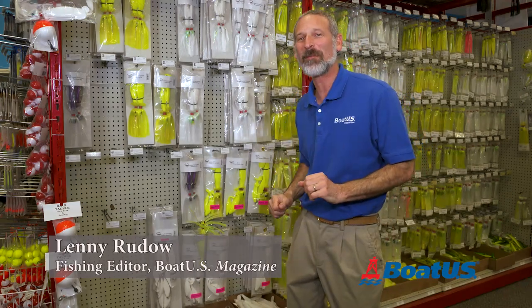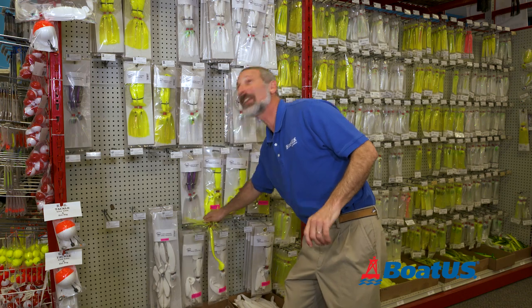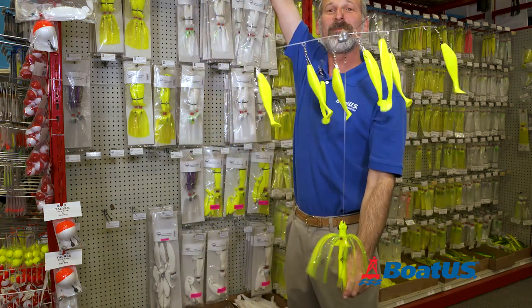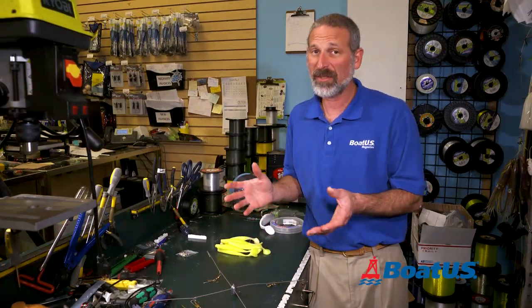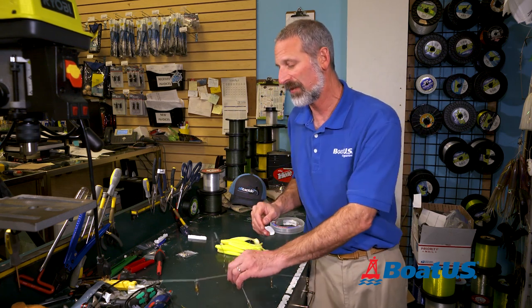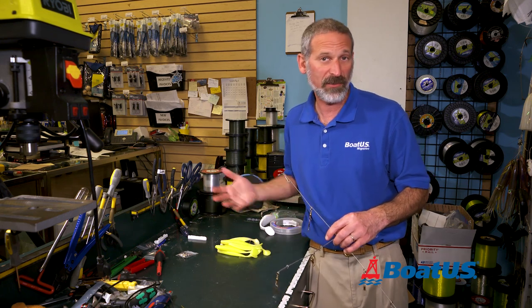Hey there folks, Lenny Rudow here for BoatUS Magazine, and today we're going to do something really cool. We are going to see how to build an umbrella rig. So why do you want to make an umbrella in the first place? It's one of the most effective trolling lures that exists for striped bass — highly effective. And a lot of guys take pride in making their own umbrella rigs and then catching fish on the rigs they built.